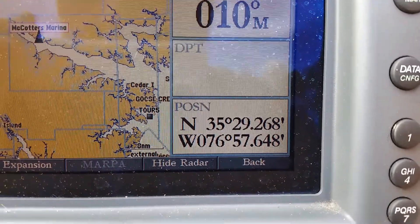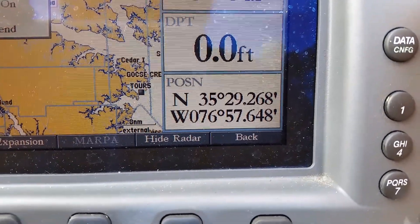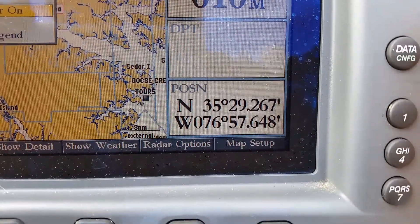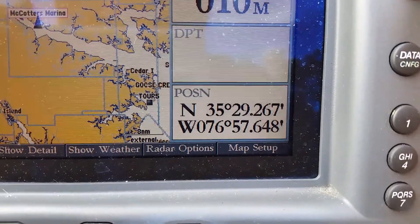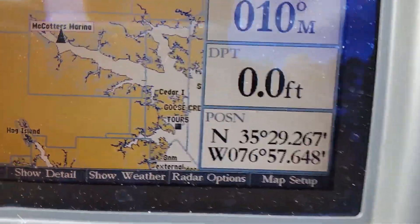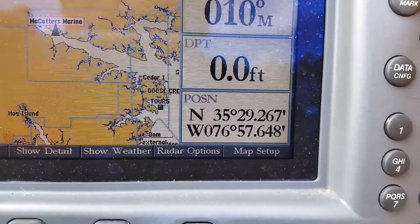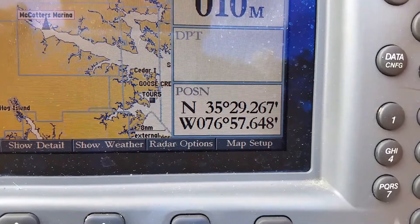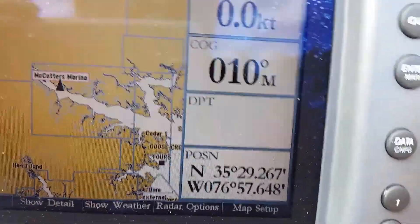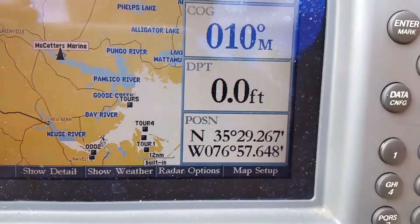The radar is transmitting — I can hear it turning up there. The radar is on, but I can't see how to bring the radar screen up. I'm going to have to read the instructions and work out how to use this thing. I'll keep zooming the range out.